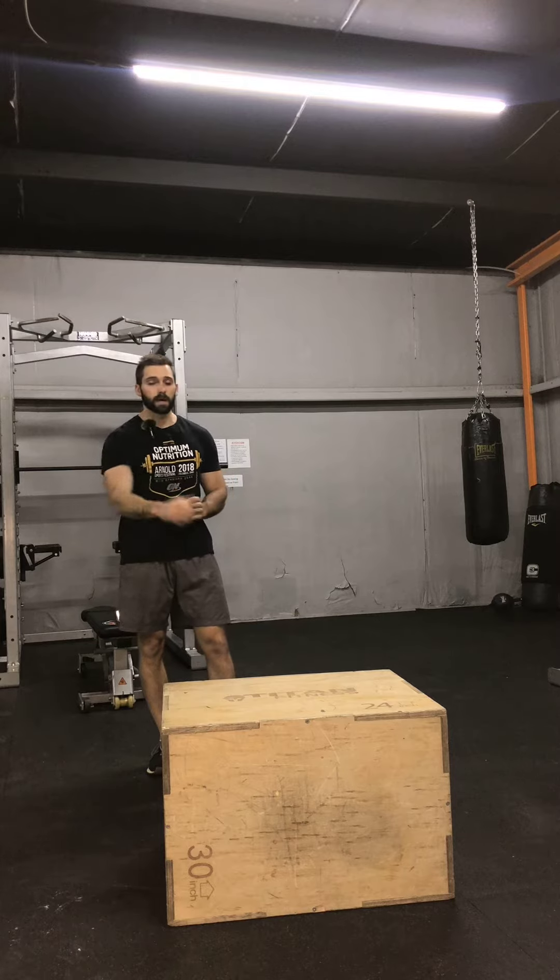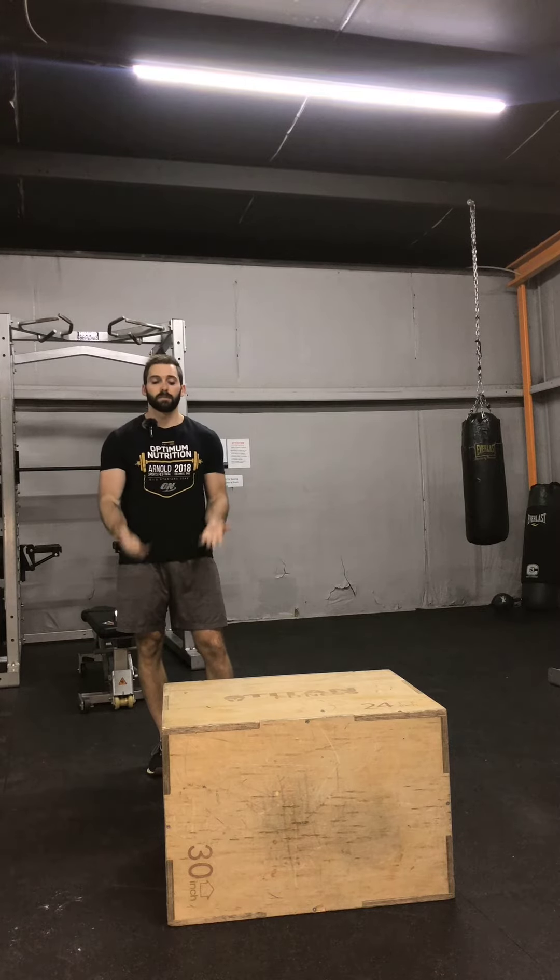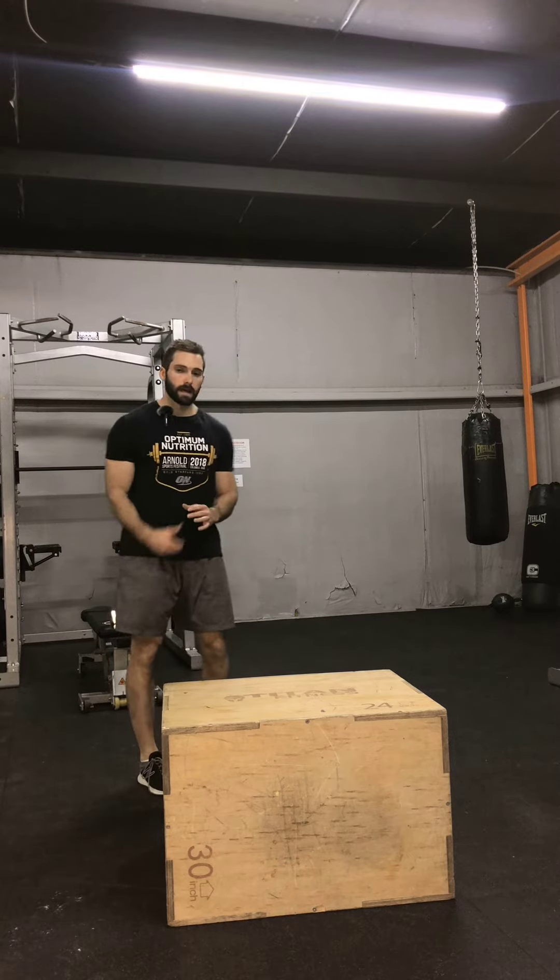I'm going to show you guys how to do a dynamic high pigeon hip stretch. What you're going to need for this exercise is a box, a bench, or some elevated surface that you can put your leg on. First, I'm going to show you a front view and then I'll show you a lateral view.